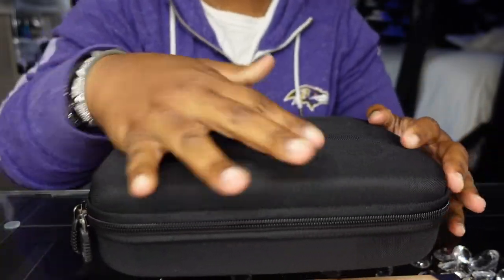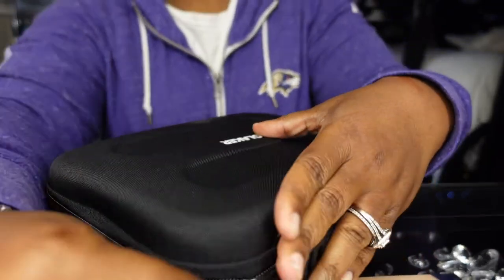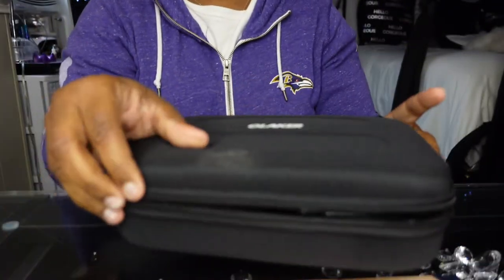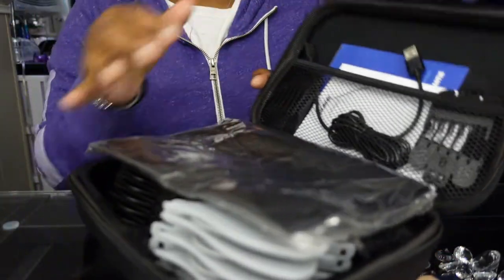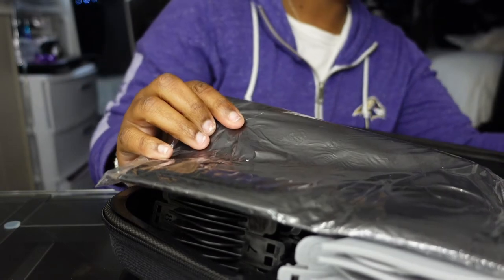What's included in the package is hair clippers, 15 spacing combs, USB charging cable, a comb, lubricating oil, a brush, a wrapping cloth, and storage box.